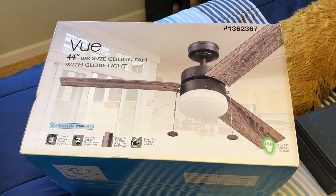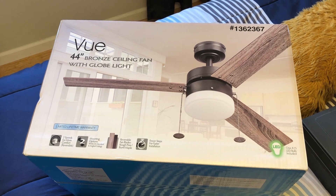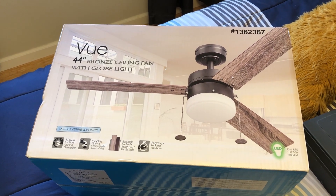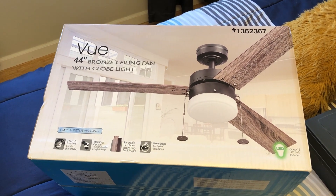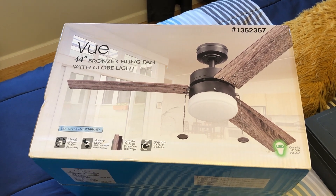Hello everybody, it's time to install one of the first ceiling fans here at the new house. I picked this up — well, I actually picked two of these up — at Lowe's on clearance for $24. I picked them up because my roommates like the look of them, and that's really cheap. So, here they are.